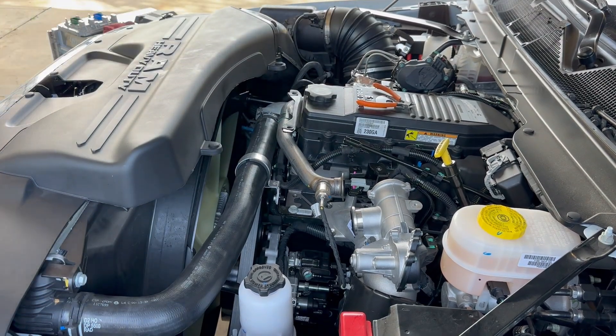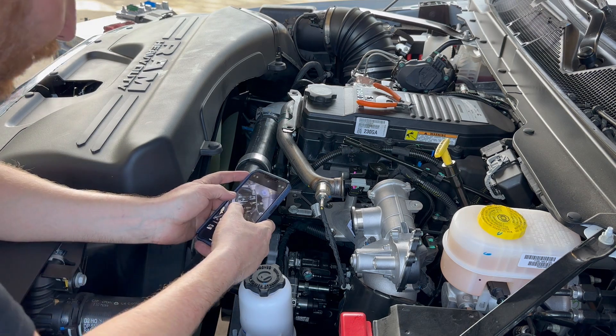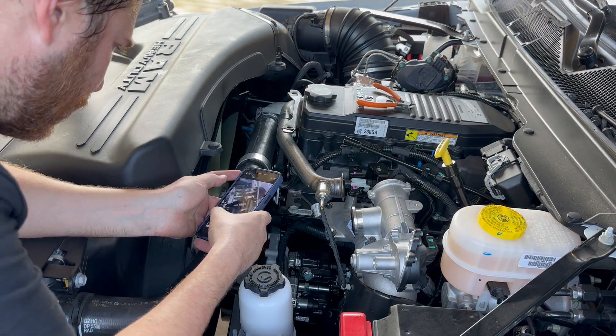Don't forget how it came out — put it back in the exact same way. Starting with part number six.